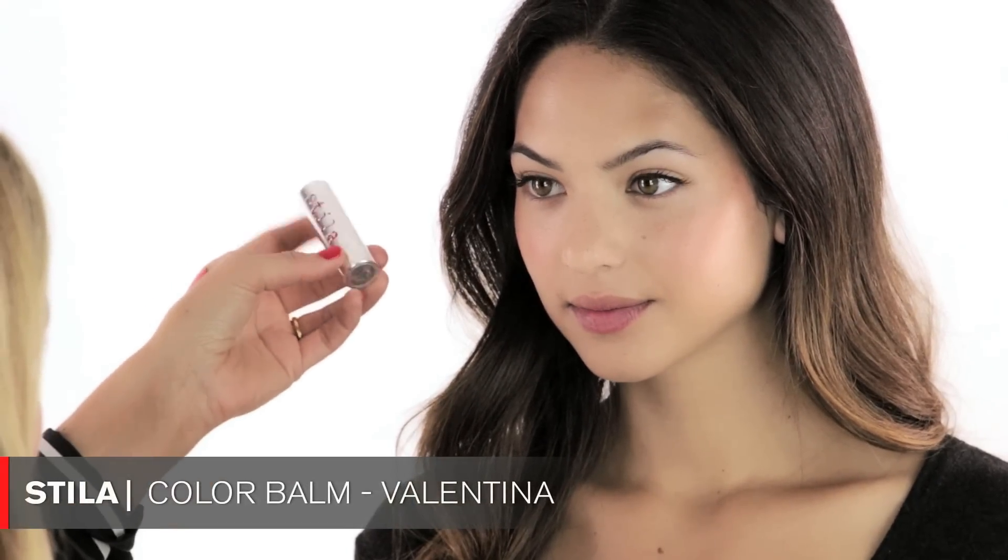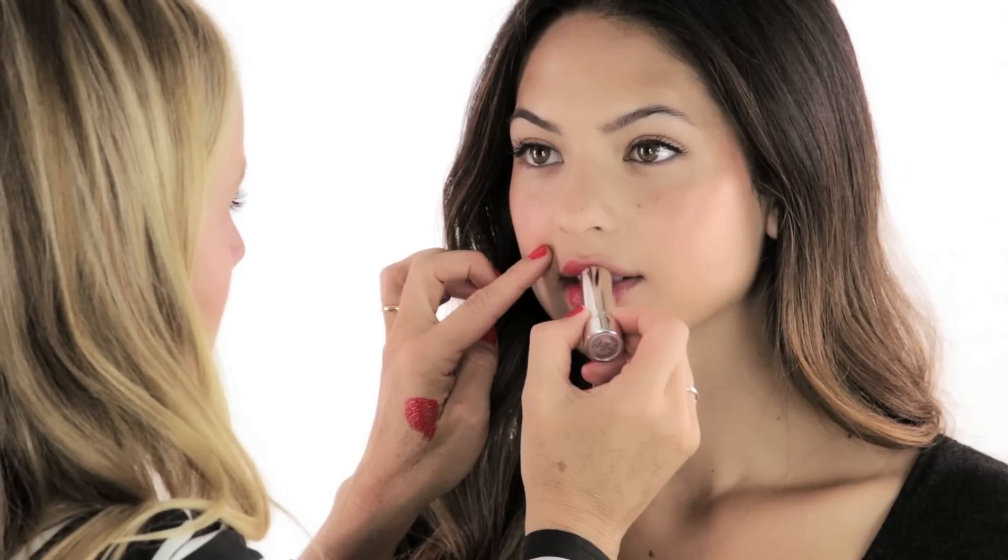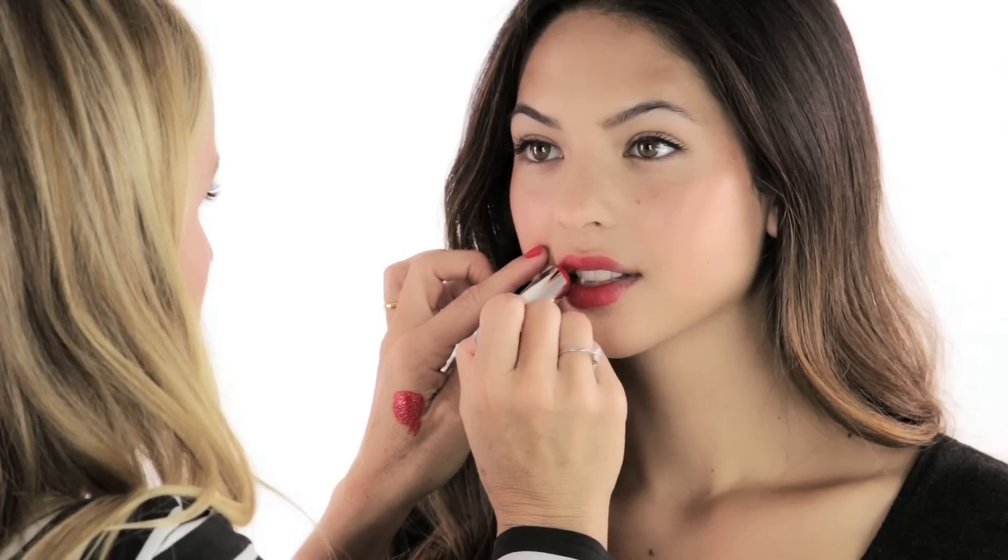We're almost done — this is such a great summer daytime look. To really brighten it up, I chose this color by Stila called Valentina — it's actually my daughter's name, so I'm super excited to use it. It's really bright and orange, which is very trendy right now for spring and summer. This color is super fun because it brightens up any makeup look really quickly, and you can wear it during the day or at nighttime.